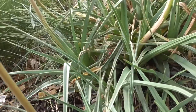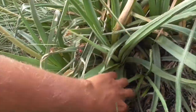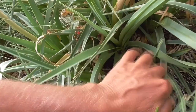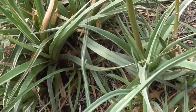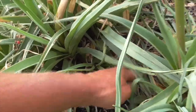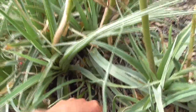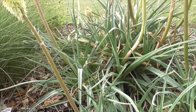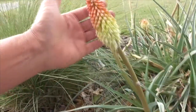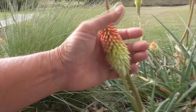To propagate this plant, it has a bulb but it sends out rhizomes. A rhizome will come out and grow into a new plant. So if you want to propagate it, you can simply cut off the new plant and separate it from the mother plant. You can also grow it by seeds, but that's a little bit harder.